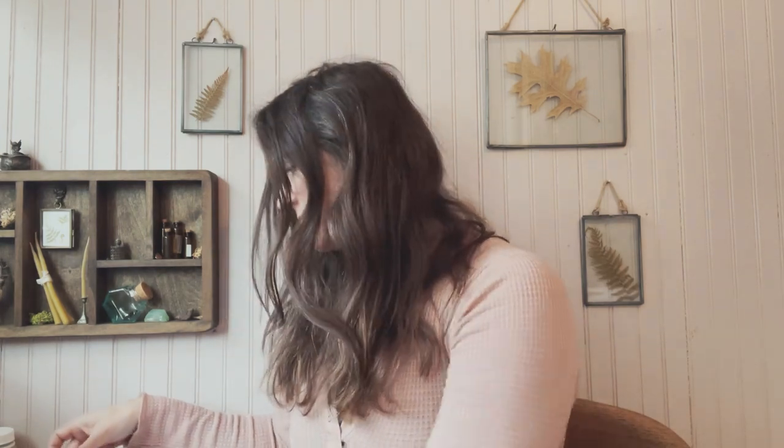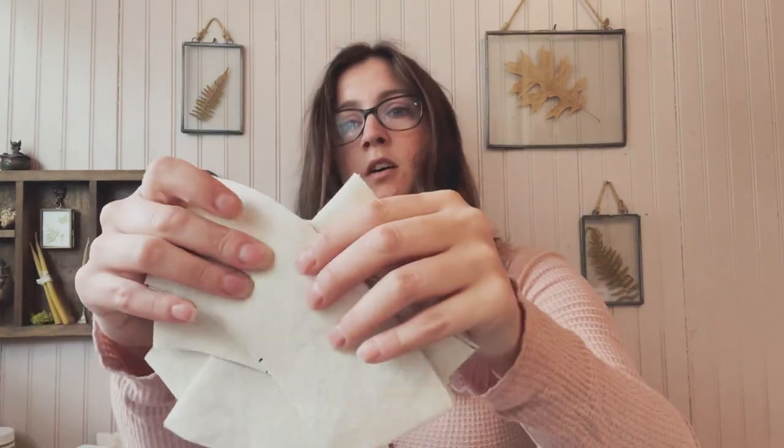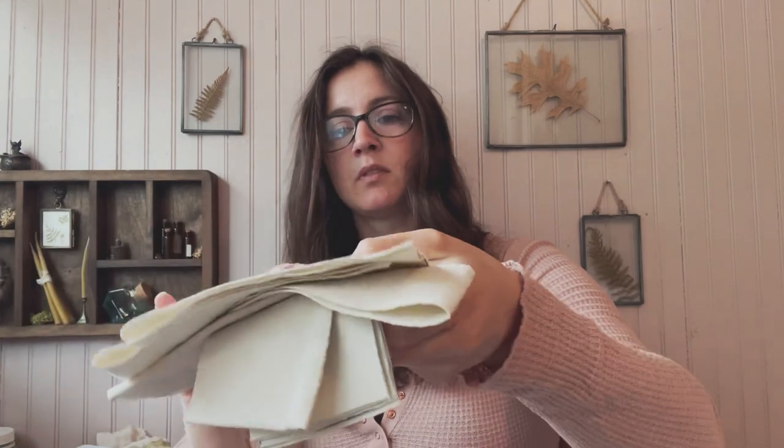I am making another hat. I have cut out more of the duck cloth cotton canvas - these are my pieces to make the hat out of. What I'm going to do with these is block print onto them with my hand-carved stamps.